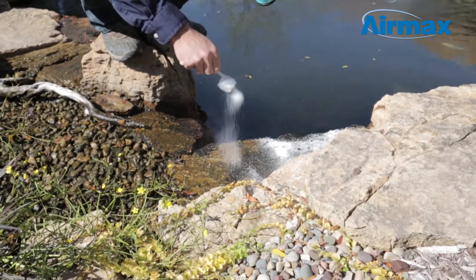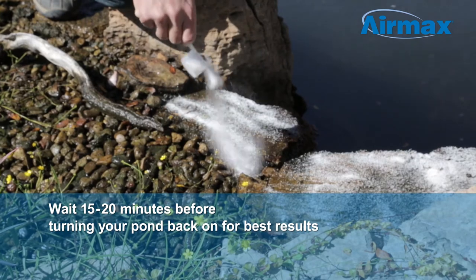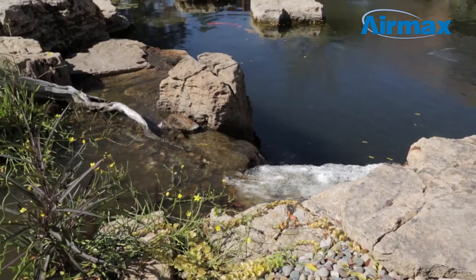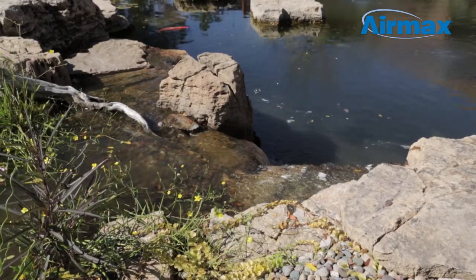Once applied, AlgaeOff begins to work in just seconds, but we recommend waiting 15 to 20 minutes before turning your pump back on for maximum results. When using AlgaeOff, you may notice a white film on the pond along with loose algae. This is normal and will soon be removed by your filter.